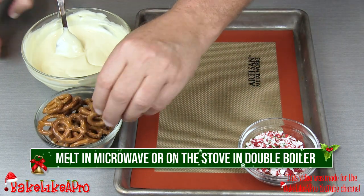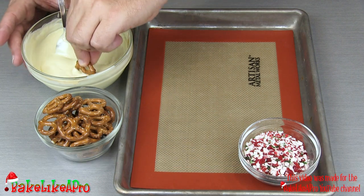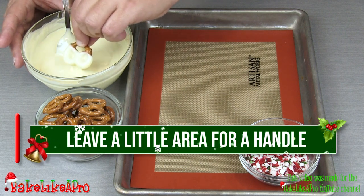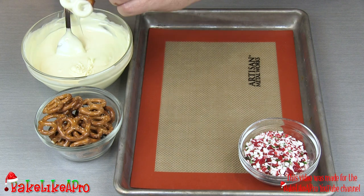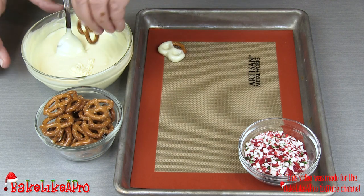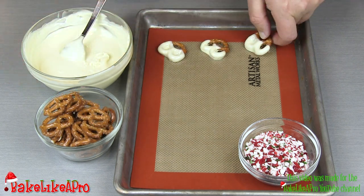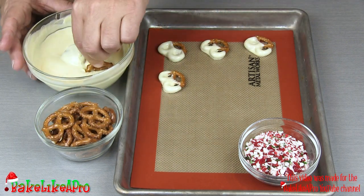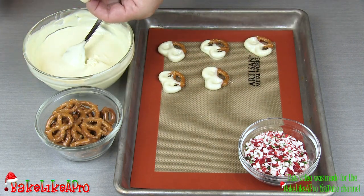So super super easy. I'm just going to grab my pretzel, then I'm just going to dip it into my chocolate. I'm not going to go all the way down — I just want to have a little bit of a handle. Just give it a little shake, and then right on to the silicone mat. I'm going to do a bunch of these, just dip.